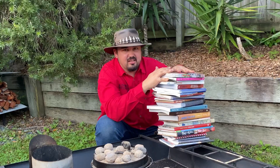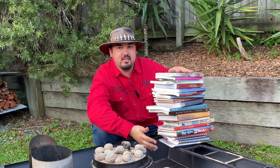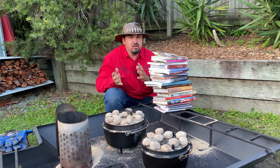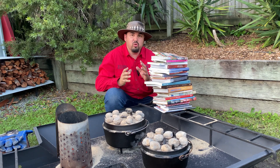Now there are tons of camping books for camp oven cooking — check them all out here. But at the end of the day, if you're looking for a recipe, use one that you use at home or use one that you can get online.